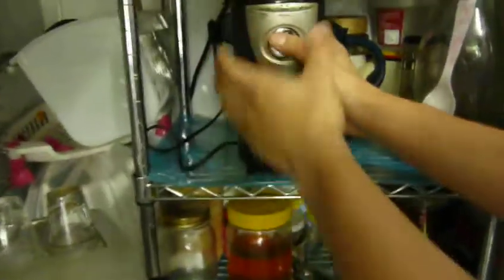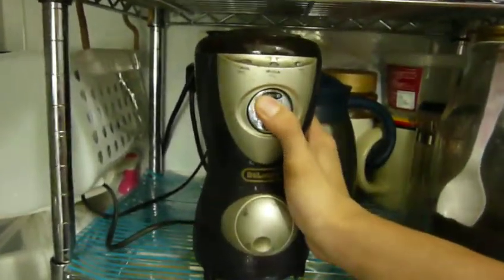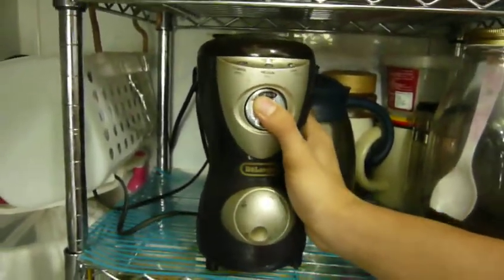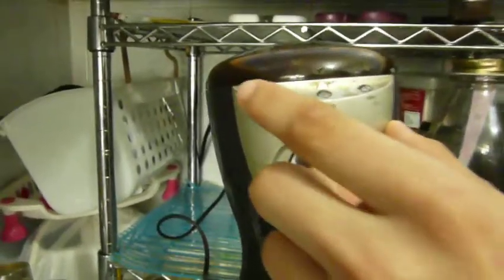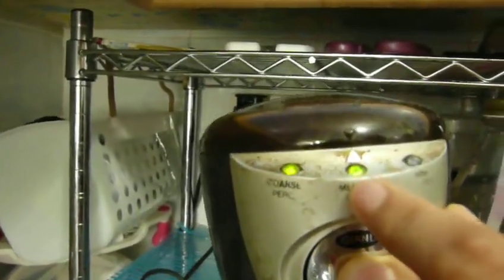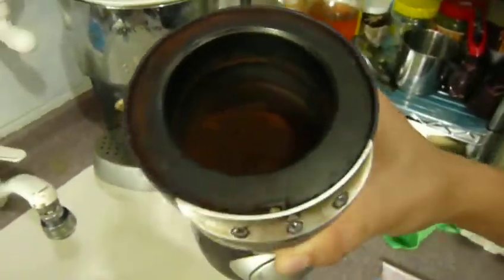I put it in here. I recommend that you use this long G-square machine because there's an indicator to show you — the first is good for fan press, the second and the third one is good for special. Okay, finish. You can see here is the coffee powder — maybe you can't see, I'm sorry.